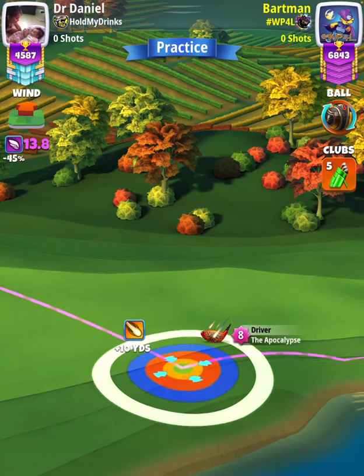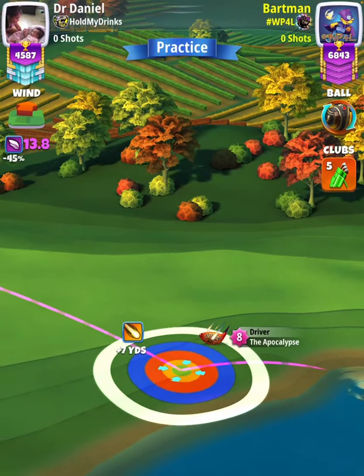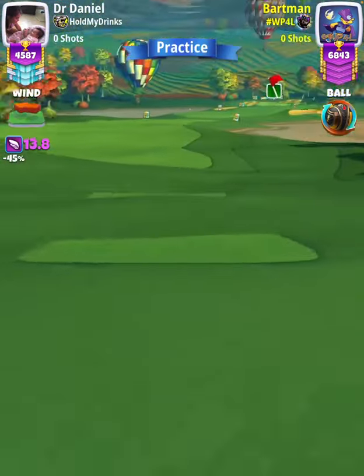Our adjustment is P0 max plus 20% elevation. Then we're going to apply max overpower, which will be a slower needle speed with 2 and a quarter balls of right curl.